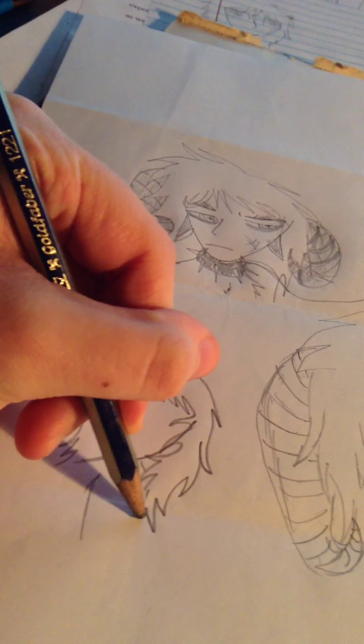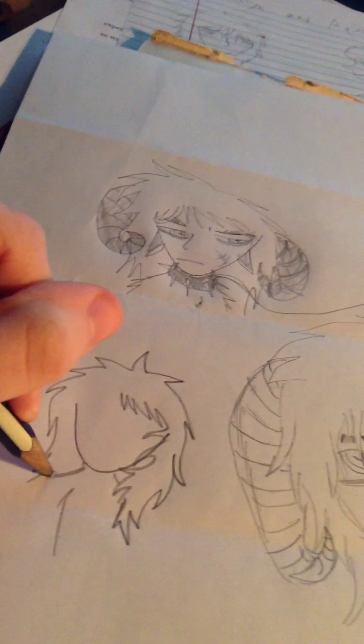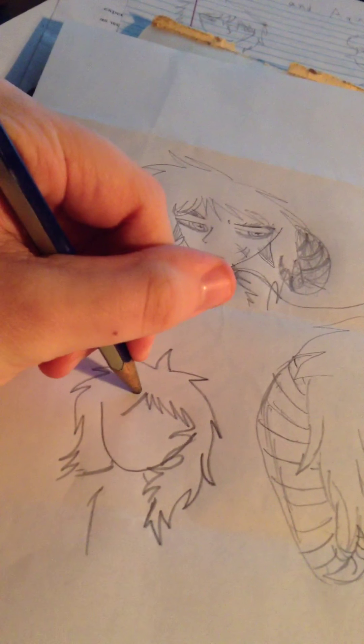My females used to look like males for a long time, and it was so frustrating.